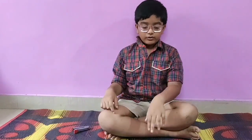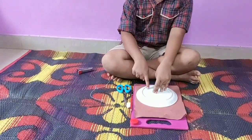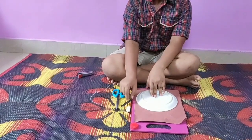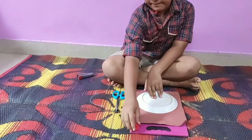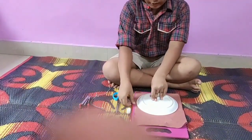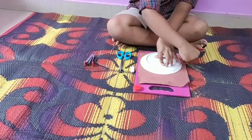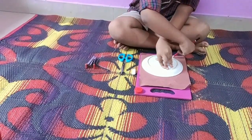Today I am going to make a bear mask. I have used a brown colored paper, a plate, a scissor, a pencil, an eraser, a cap, and a stapler. Now first I will draw a circle with this pencil.